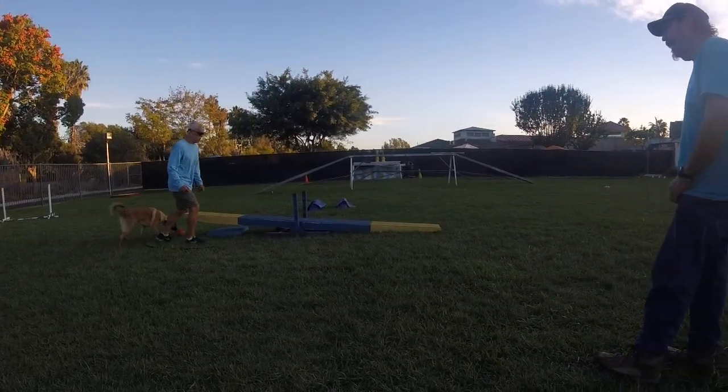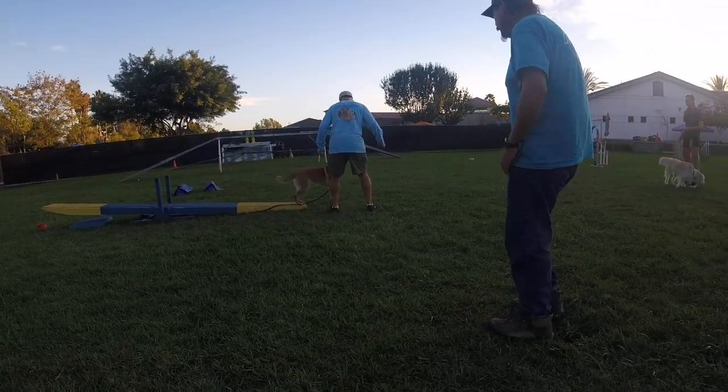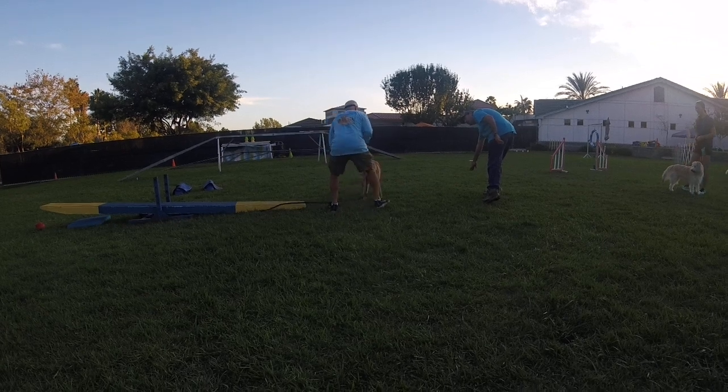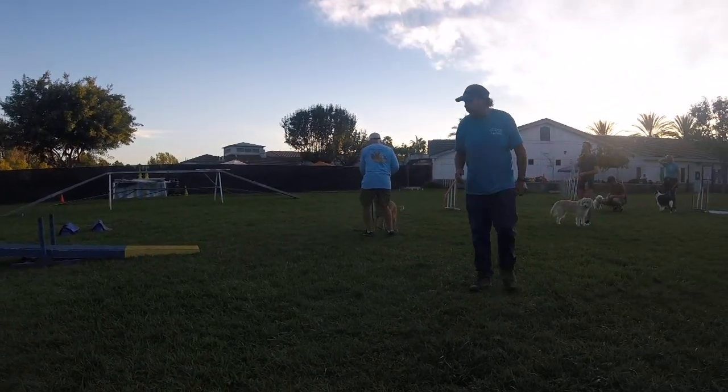Let's try that again. Same spot. Try to find that same spot. Right back here, right back here on your right side. Good, good. There you go.